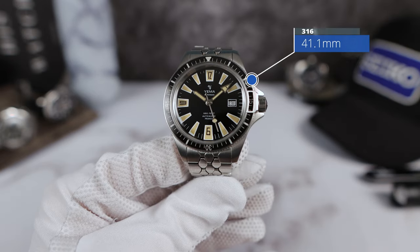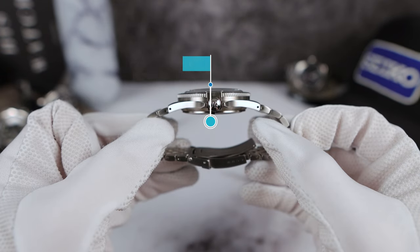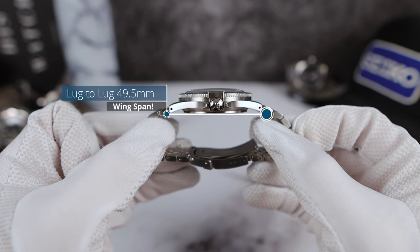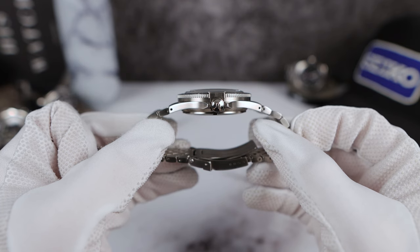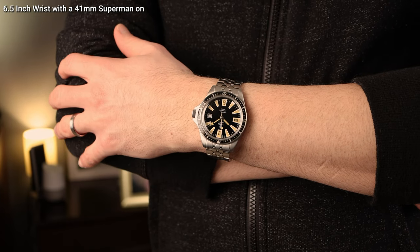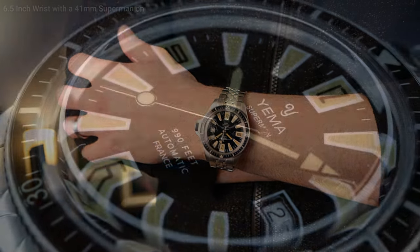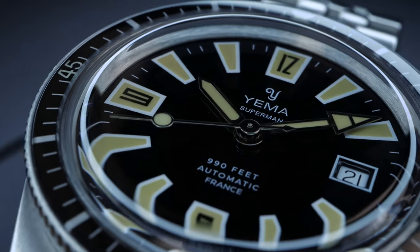Measurements: 41.1mm in diameter, a thickness of 13.2mm, and a lug-to-lug of 49.5mm, with drilled lugs for easy strap changes. Look at that relatively flat case. When I wear my Yemma Superman, the watch has tons of swag on the wrist the way it hangs. I don't know if you can get that kind of feel on any watch — maybe a vintage Submariner. But that's special.